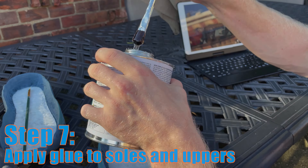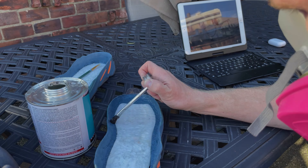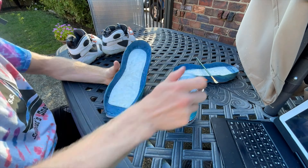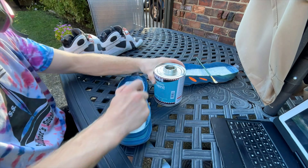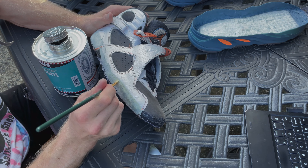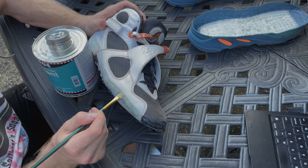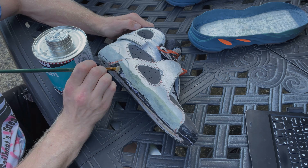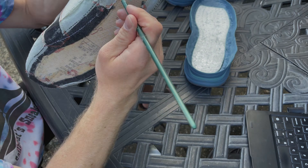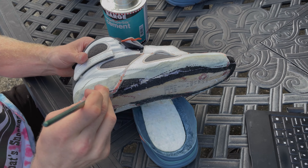For all of my re-glue projects I utilize Barge Super Stick contact cement, which I find to be the best. I start by applying one layer of glue, letting it dry for 30 minutes, and then applying a second thinner layer of glue. I do this to both the midsoles as well as the uppers. Sometimes if I feel the glue is not sticking well enough I'll even apply a third light layer to make sure all spots are covered appropriately.